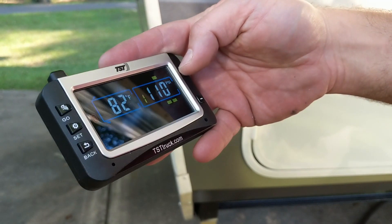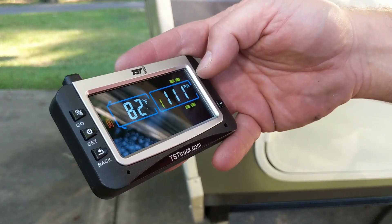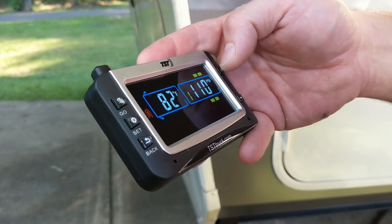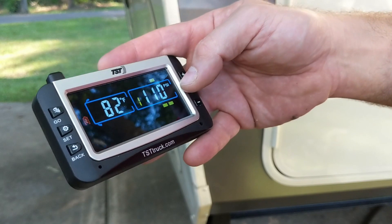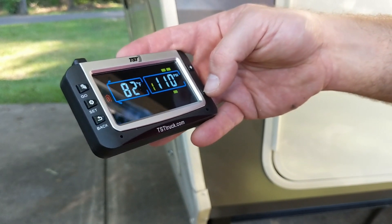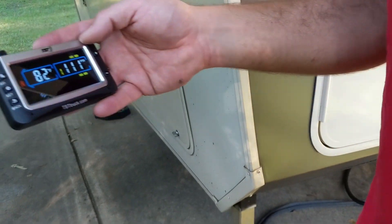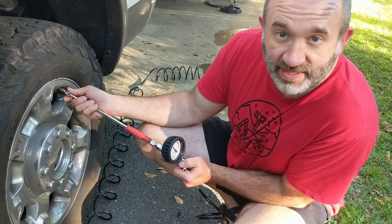Cycling through: 112 psi, 110, 110. The 112 is the door-side rear — that one's a little high. I let a little air out and got it down to 110. So we're at 110, 111 — close enough, one psi off is pretty close. The truck tires were also 5 to 10 psi low, so I'm going to inflate those too.